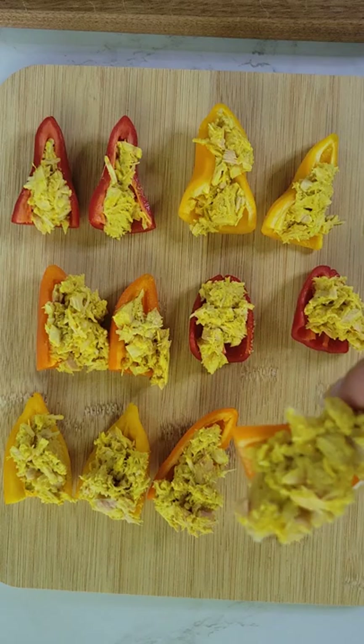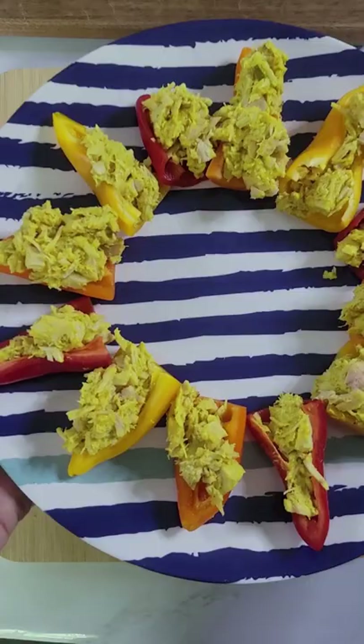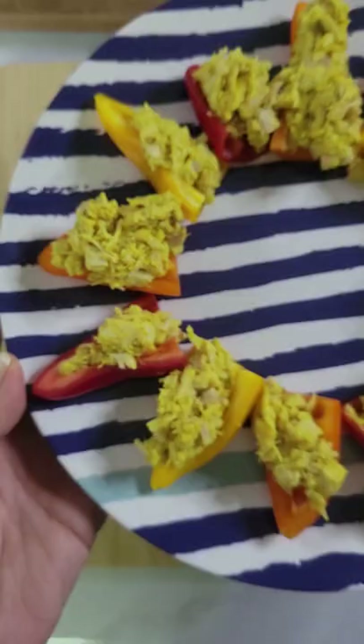Try mixing other things into your tuna as well, like salsa, cream cheese, chopped pickles, water chestnuts, and so much more. Follow for more easy recipes. And go to hungry-girl.com to sign up for my free daily emails.